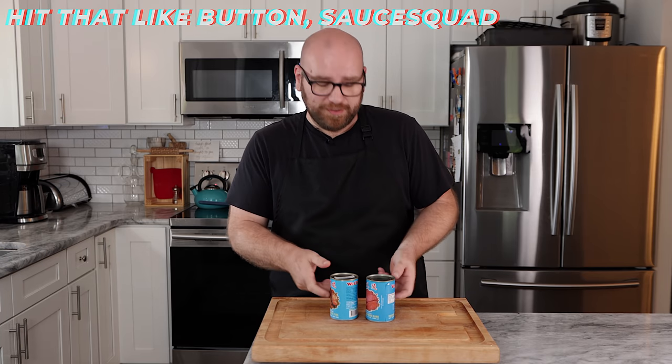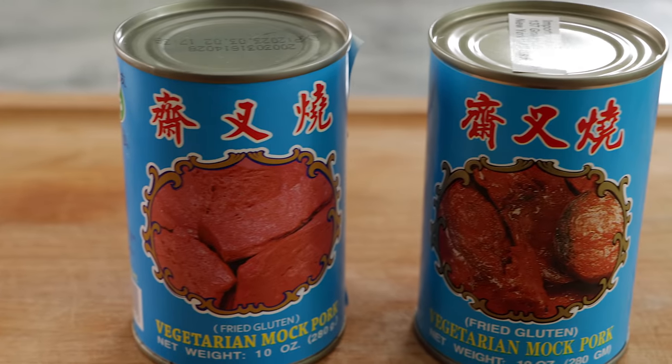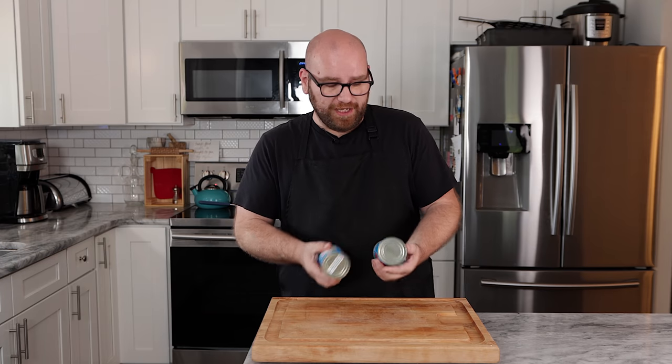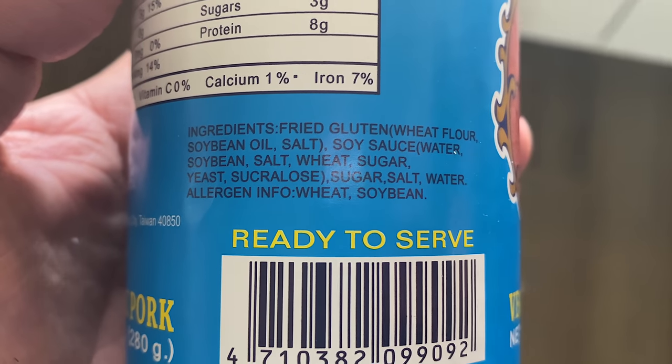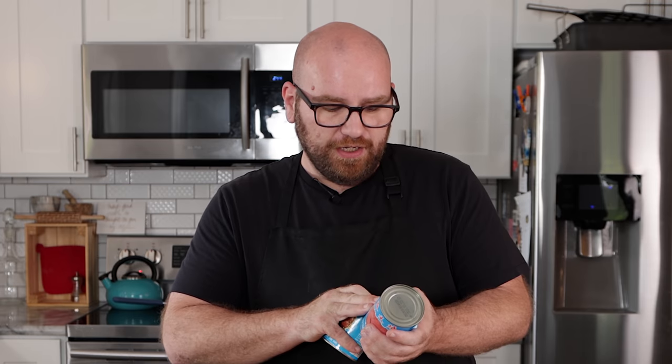This is going to go together really simply. I have two cans — two different brands that look identical of the vegetarian mock pork. Now these say vegetarian, but if you look at the ingredients labels, neither of them contain anything that would make them not vegan. So this is going to be 100% plant-based. They both contain fried gluten, soy sauce, sugar, salt, and water.